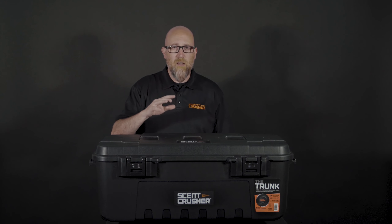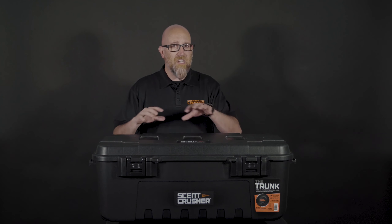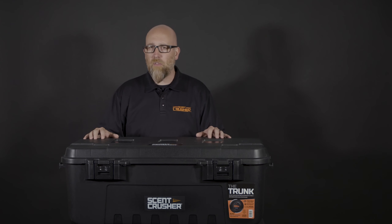The trunk is 35.5 inches long, 18 wide, and 14 deep — that's going to give you over 5.3 cubic feet of storage, plenty to be able to put your boots, your gear, and other items that you're going to need out in the field.